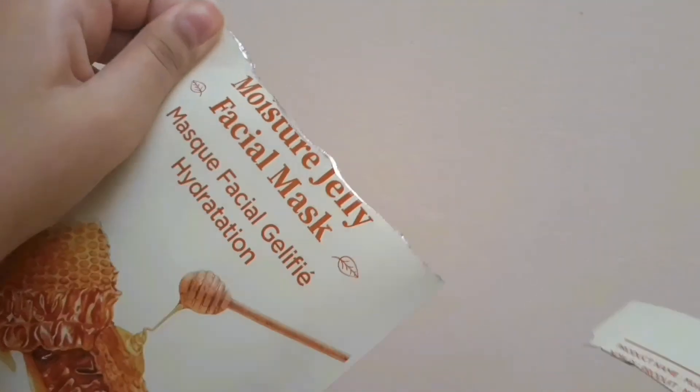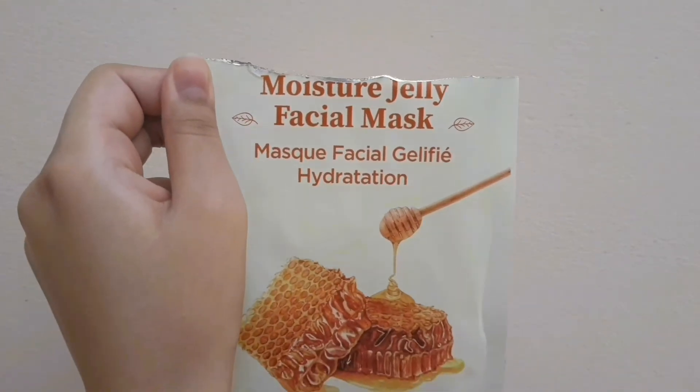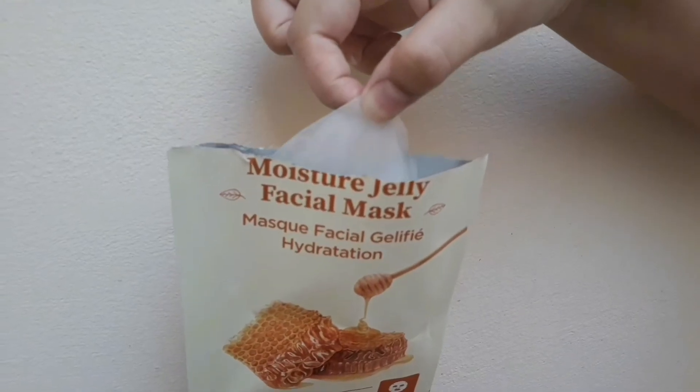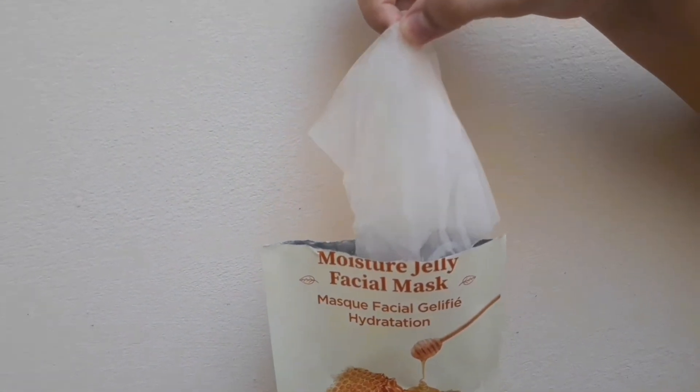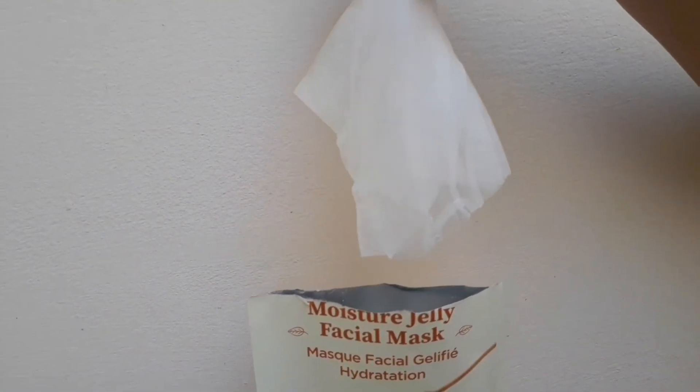It has some really nice ingredients like niacinamide, which minimizes pores, redness, wrinkles, and hyperpigmentation, and also controls sebum production. It also has adenosine, which soothes the skin, restores it, and increases collagen production. It also has honey and milk protein.